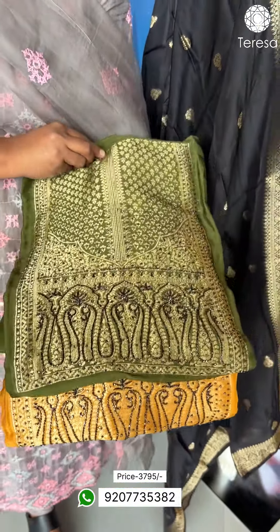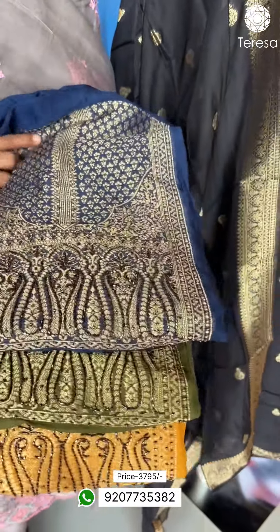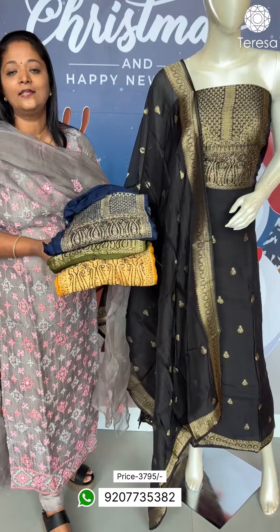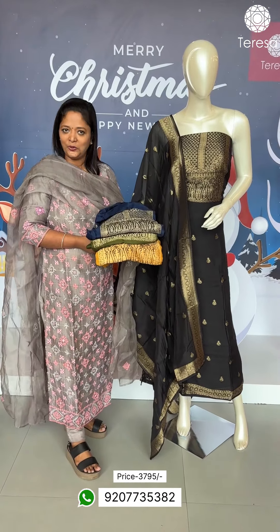There is a highlight in the yoke area. It is available in a white shade and a midnight blue shade. In total there are four shades: black, mustard, green, and blue — and the white shade as well.